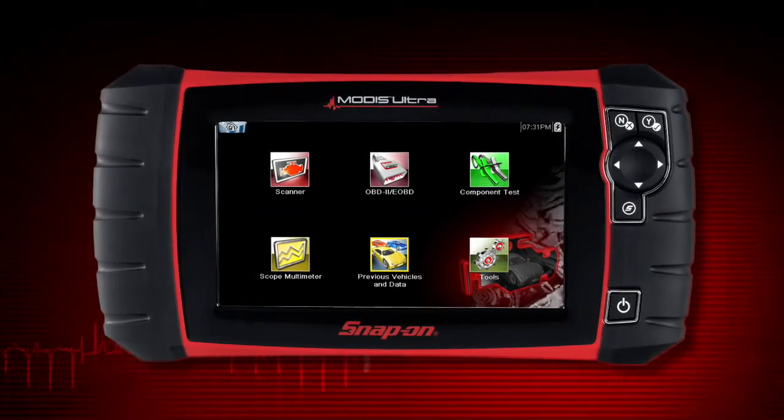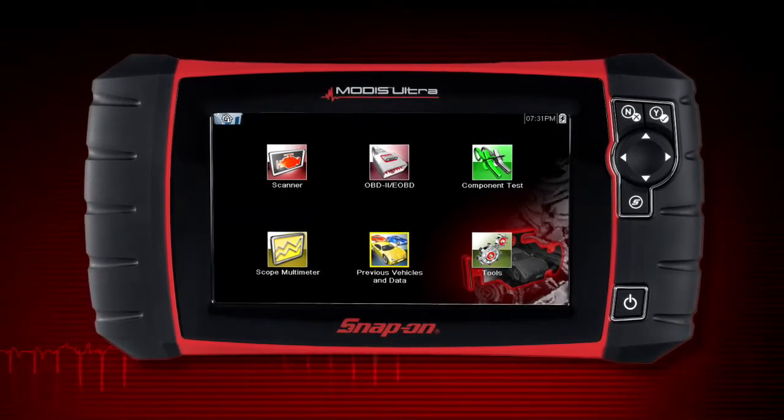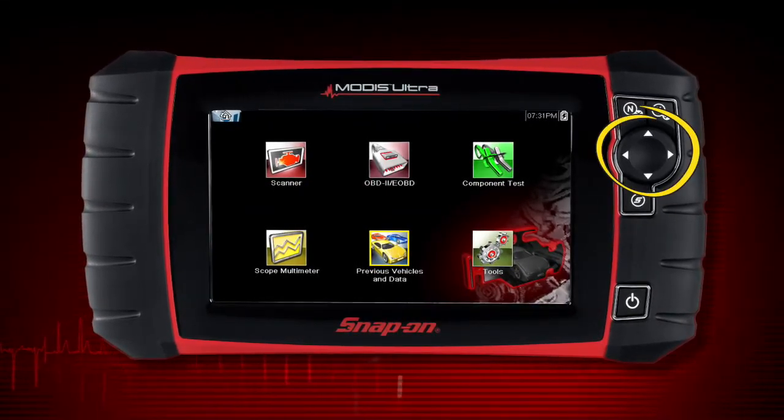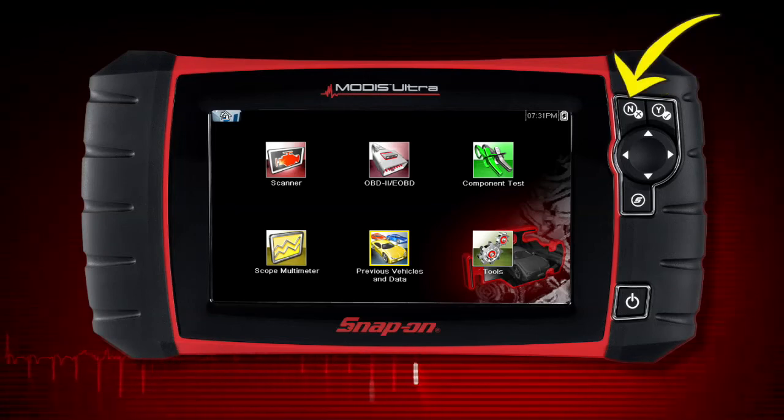All operations of MODIS Ultra can be performed using the touch screen or the keys. The keypad contains a 4-way keypad for up-down and left-right navigation. Pressing the yes button selects a menu or program or confirms a selection. Pressing the no button exits a menu or returns to the previous screen.